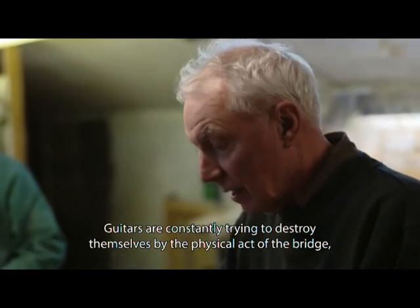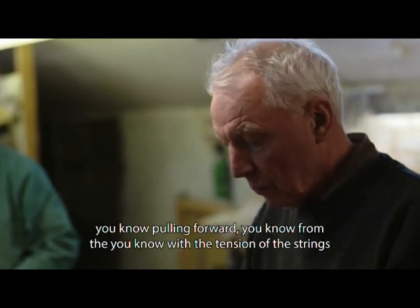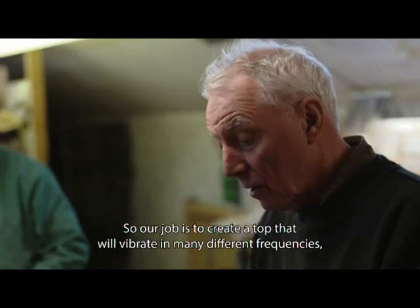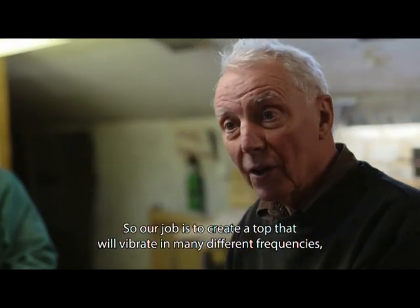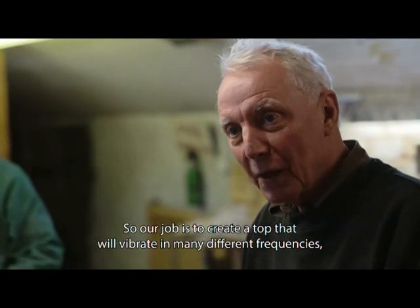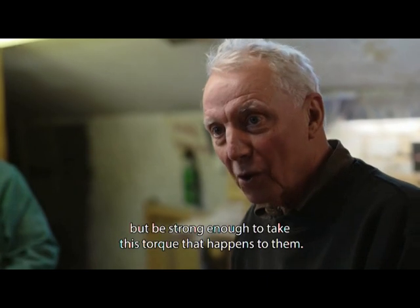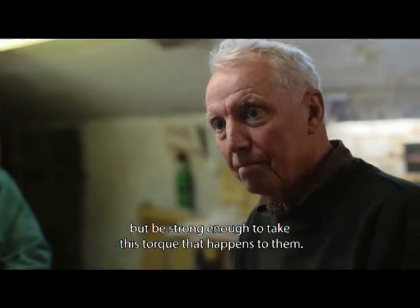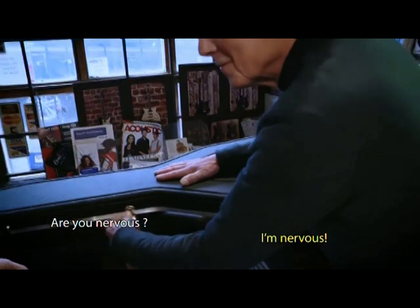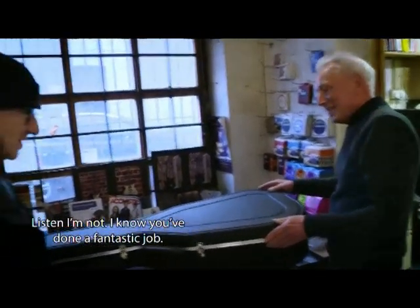Guitars are constantly trying to destroy themselves — the bridge is pulling forward from the tension of the strings. So our job is to create a top that will vibrate at many different frequencies but be strong enough to take the torque that happens to them.